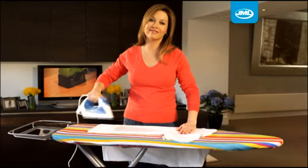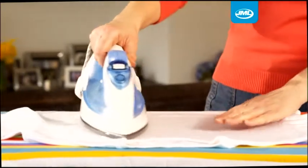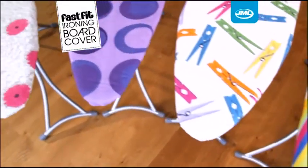Across Britain, millions of people have already discovered the secret to quicker, easier ironing. Households all over the nation are saving time, money and effort while getting brilliant ironing results every time. Well now you can too, with the amazing FastFit ironing board cover from JML.